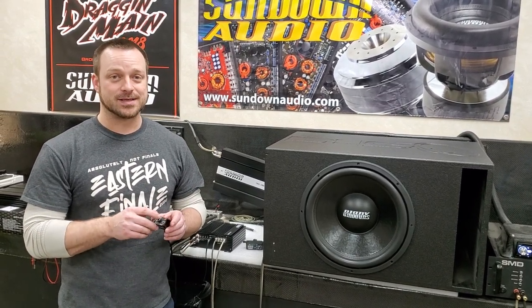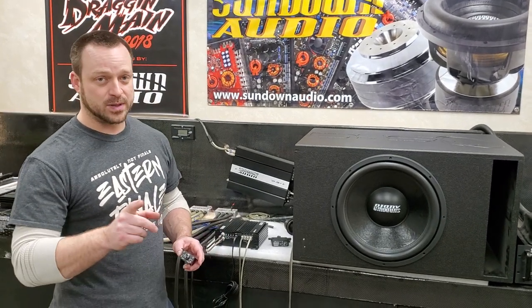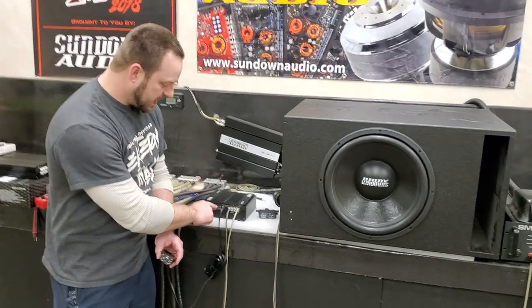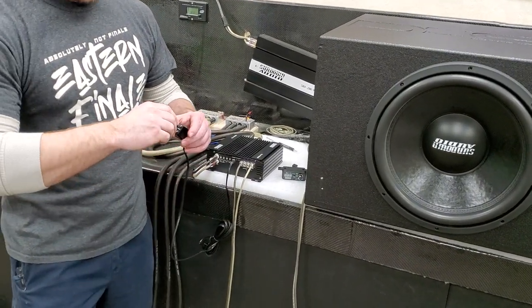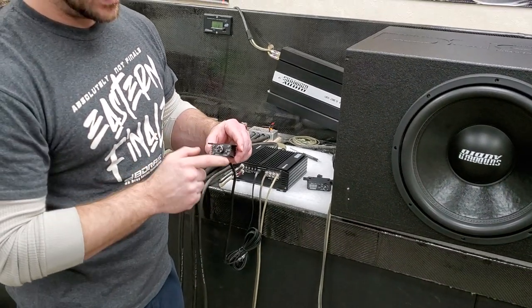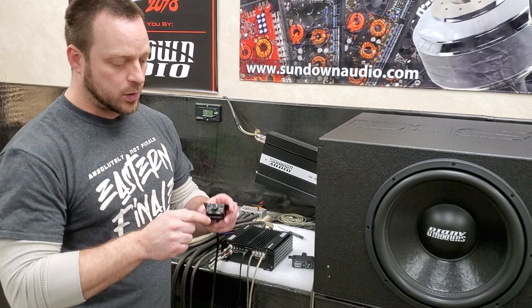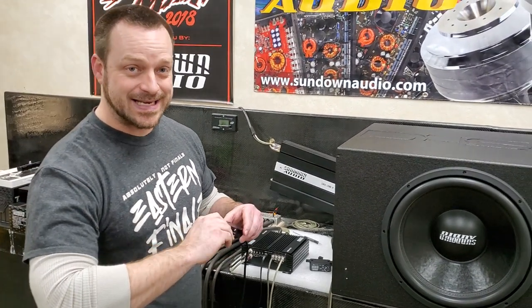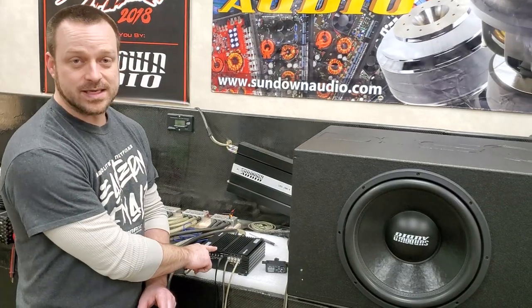Most have a style like this — it's a remote gain knob, it gives you remote control of the gain specifically. What it doesn't do is boost. Basically, wherever you set your gain on the amplifier, that's going to be your max. So when you have your remote gain knob at max, it's no higher than what you have the gain set on the amplifier. All you can do is turn your gain down — you do not have the ability to turn the gain higher than what it is set on the amp.